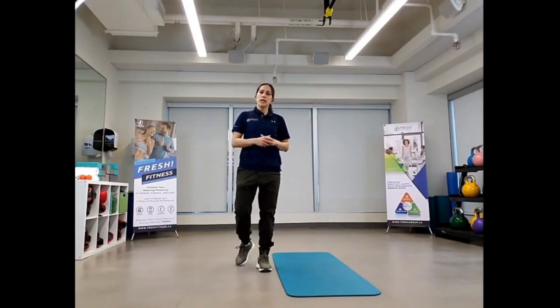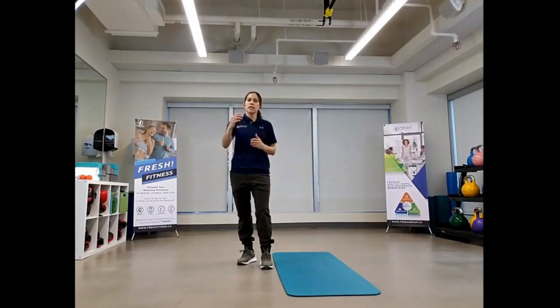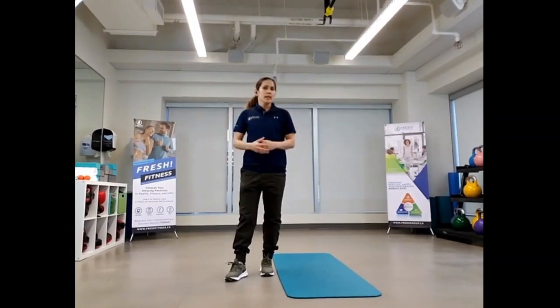Today I'm going to be demoing the Sun Salutation. It's a great way to get your day started, get the body moving, get the blood flowing, breathing in tune with your body as well. And it's a nice way to also take mid-breaks throughout the day to kind of just reset, refocus and get you going for the rest of the task ahead.